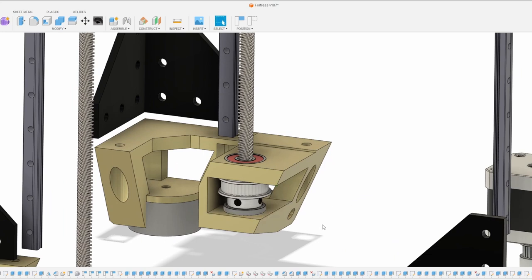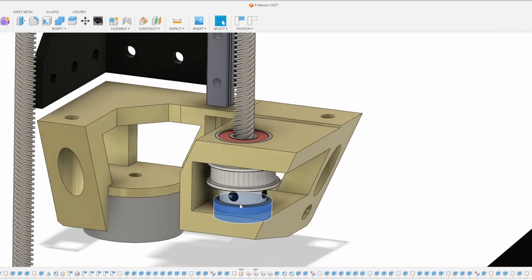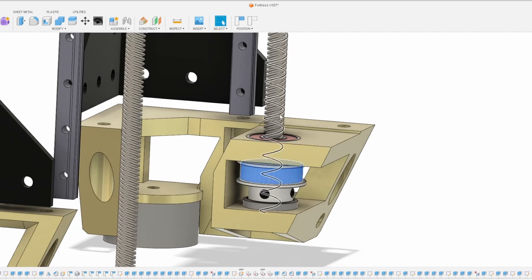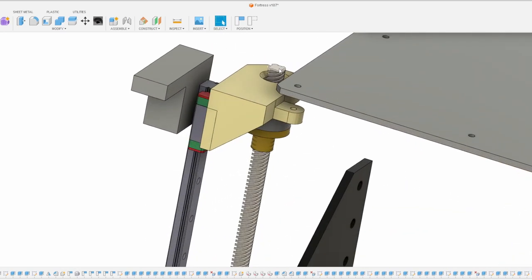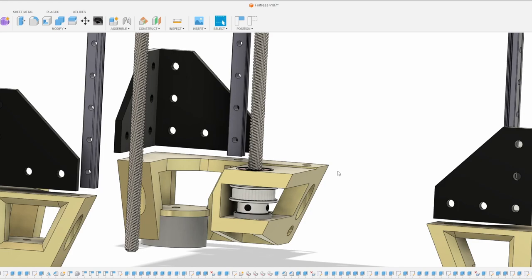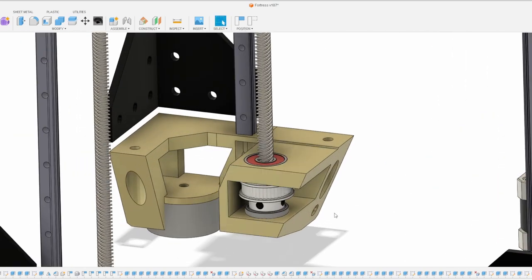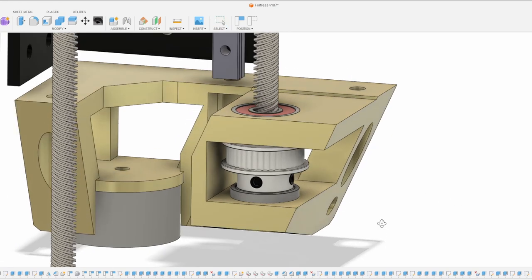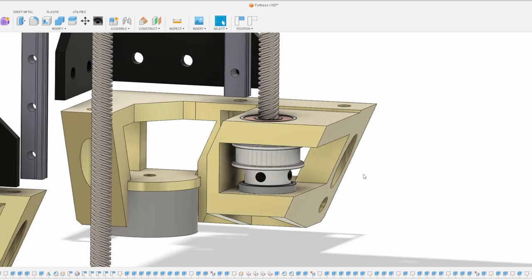You need two bearings supporting the lower portion because of how the belt will be tensioned — it will pull on the center of the pulley, which will want to tilt the lead screw. Since I don't have space for a bearing up top, I have to constrain the lead screw at the bottom with dual bearings. These bearings are quite inexpensive — you can get a 10-pack for around $10–$15 on Amazon, even cheaper on AliExpress. The pulley is a 40-tooth with an 8mm bore, fitting the 8mm lead screw.